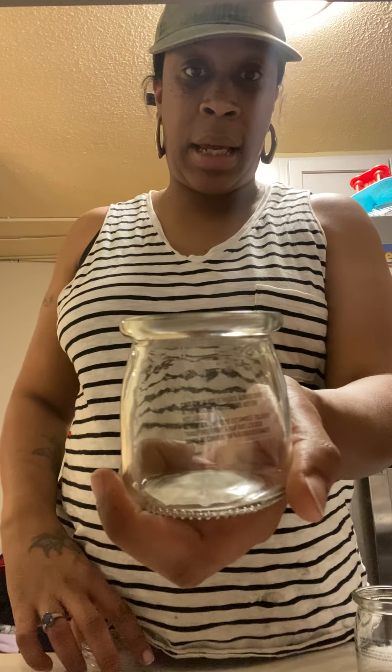This evening — excuse the little noise in the background, I have four children so it can get a little wild around here sometimes — tonight I'm going to be making soy birthday cake candles.